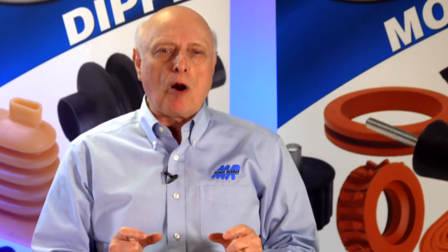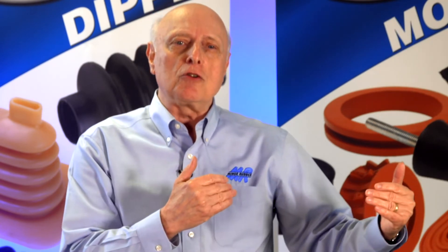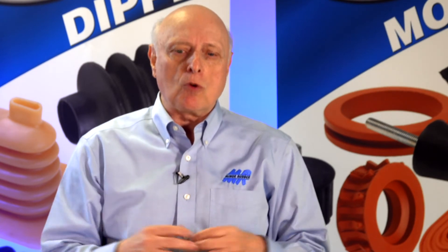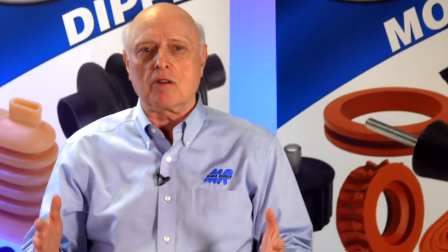When you come to us with a part, we're going to ask you: you send us a drawing, it specifies the material and the hardness, and we'll say, 'Based on your application, why did you pick this material?' We'll go through it to either ratify their preconceived notion or help them go in a different direction and give them a part that will satisfy their needs. That's what sets us apart in this industry — we never take anything for granted, we never take an inquiry at face value, we always question.